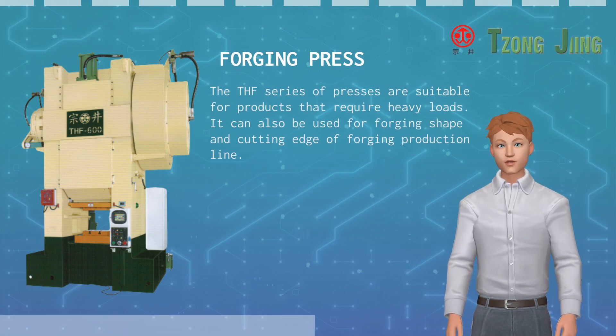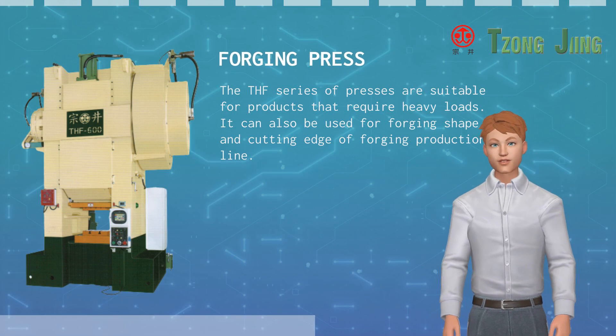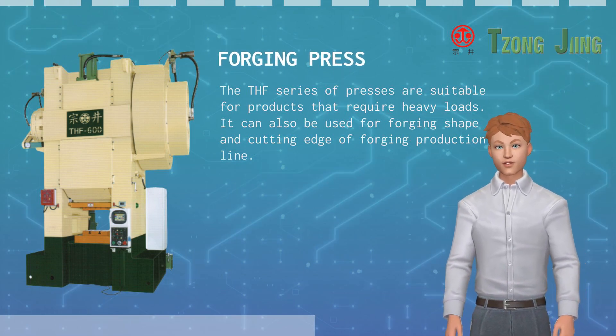The THF series of presses are suitable for products that require heavy loads. They can also be used for forging shape and cutting edge applications on forging production lines.